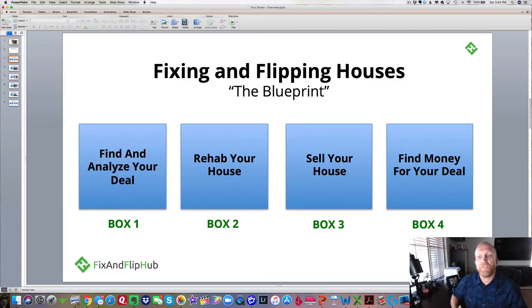In box one, instead of acquisition, we call it find and analyze your deal. In box two, we call it rehab your house. In box three, we call it sell your house. And in box four, we call it find money for your deal.